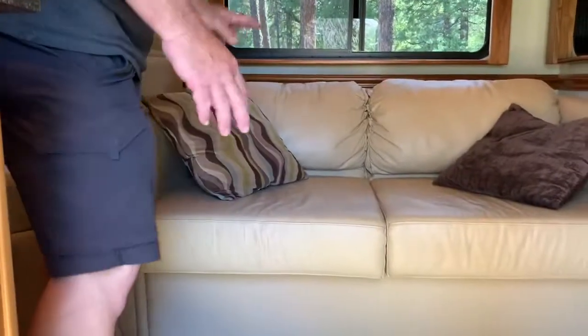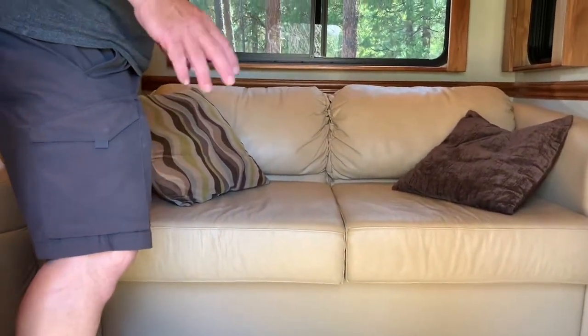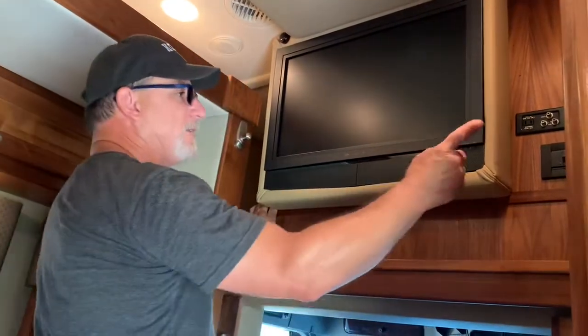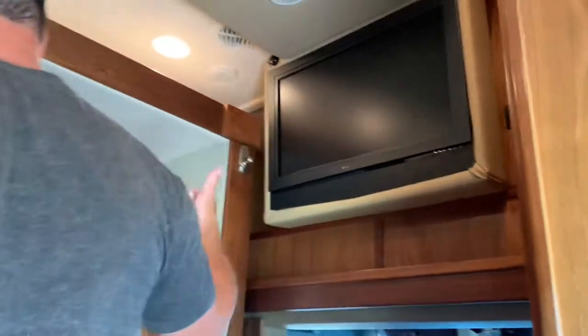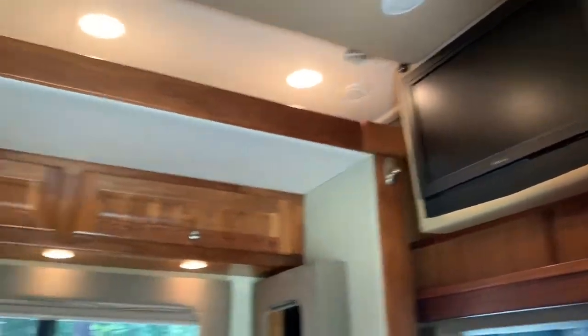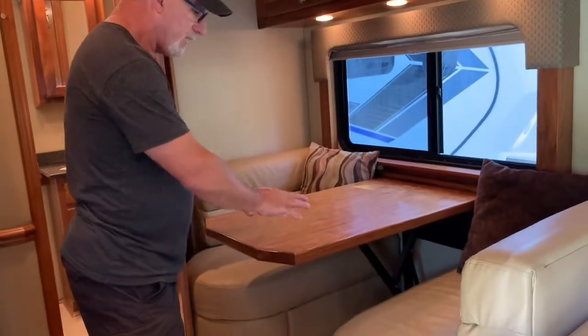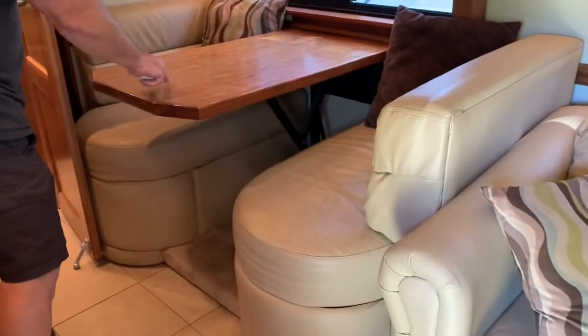This pulls out into a bed — I believe it's a queen size or a full. Up here there's storage, but you can also put a bed up here. I believe it's over 50 inches wide and 80 inches long. You can only access it when the slide is out — there's a light up there and an air conditioning duct. This is the dinette; there's storage under the cushions, and it lowers down so you can make a bed out of it.